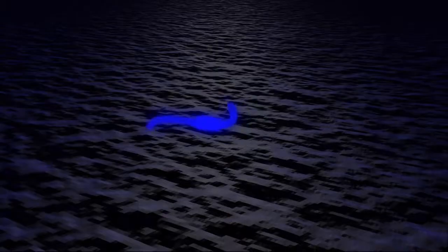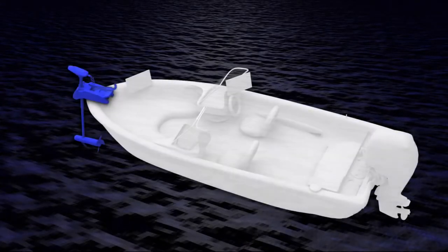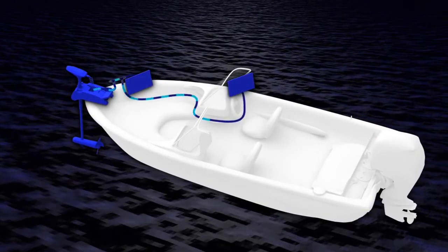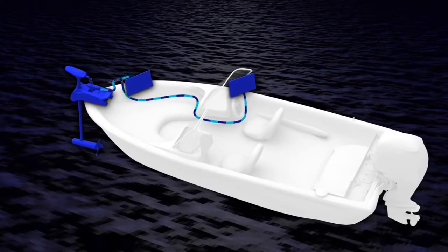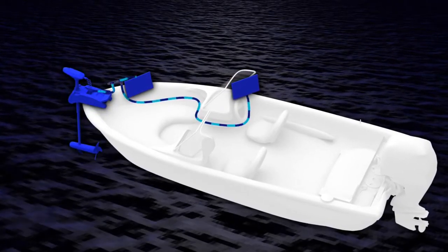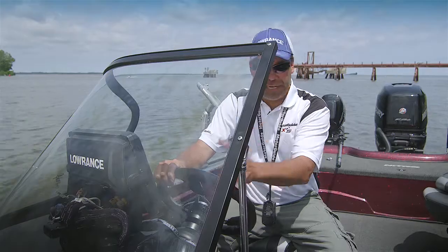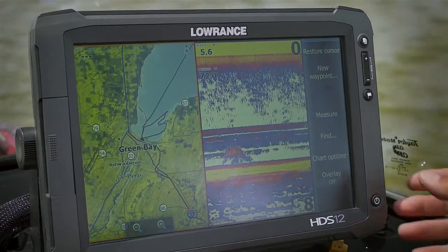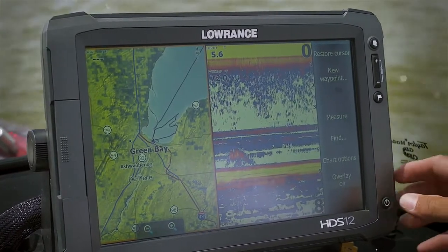The nice thing about this gateway system is it's relatively easy to set up. You get a smart cord that you connect to your Xi5 and then into your NMEA network. Once it's on that network, any Lowrance unit on that network will be able to access your trolling motor. Once you've got that all hooked up — and it's really simple — let's look at how you can access the functions of this gateway system on your HDS unit.